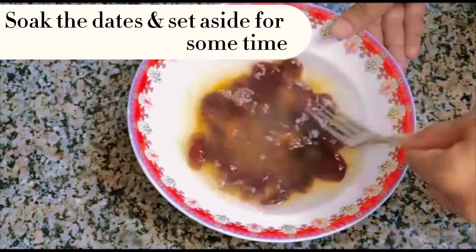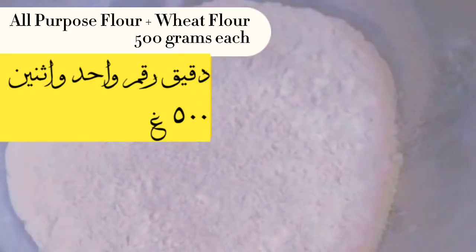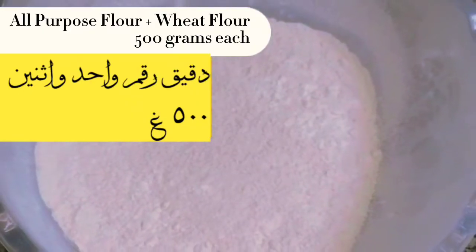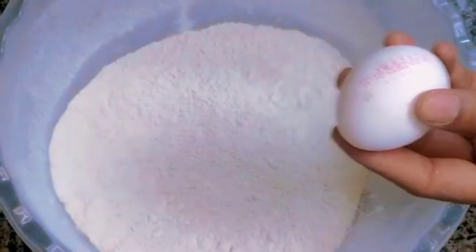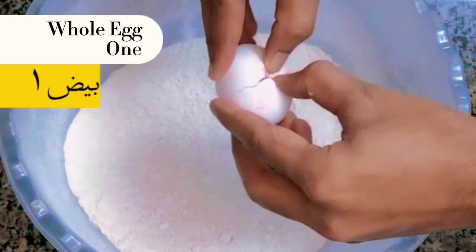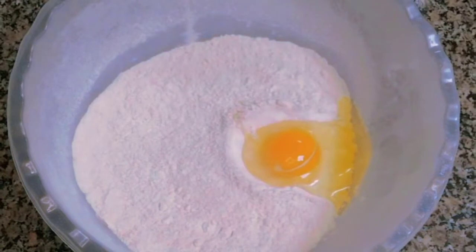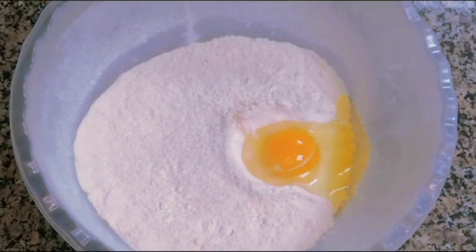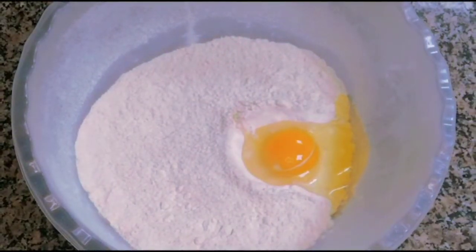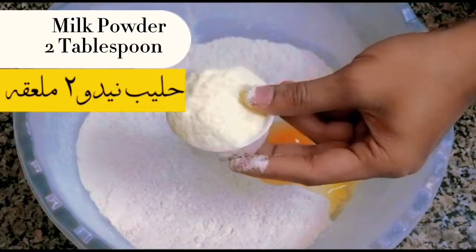Soak the dates and set aside for some time. All-Purpose Flour plus Wheat Flour, 500 grams each. Whole Egg, 1. Milk Powder, 2 tablespoons.